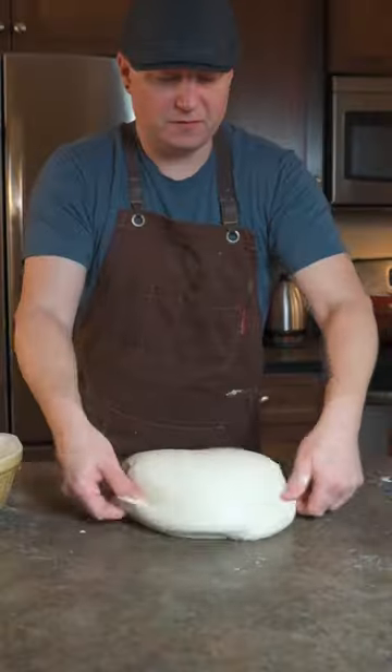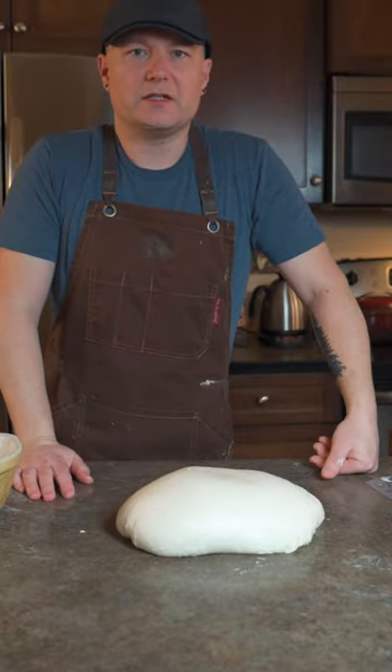Depending on your dough, you might do this for a few minutes, you might do it for 15 minutes. It depends on how strong your flour is and how wet the dough is.